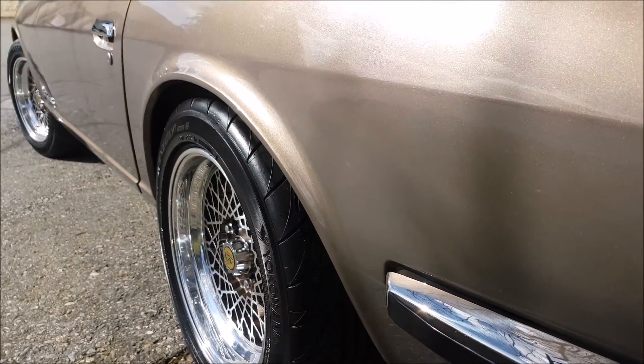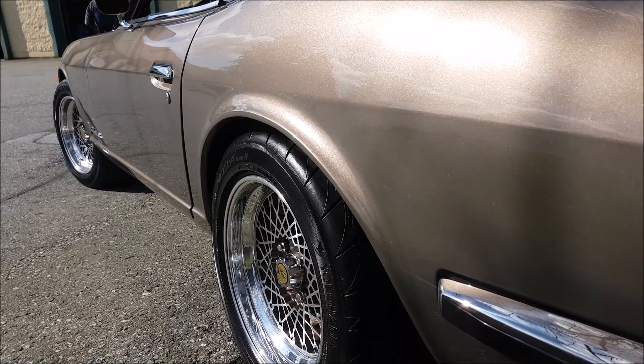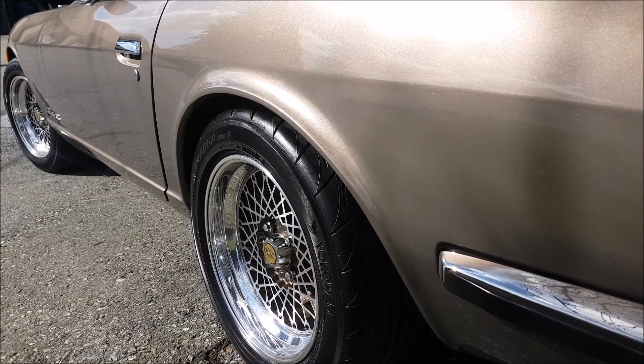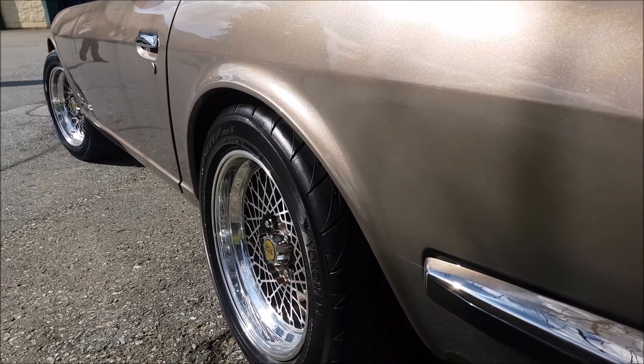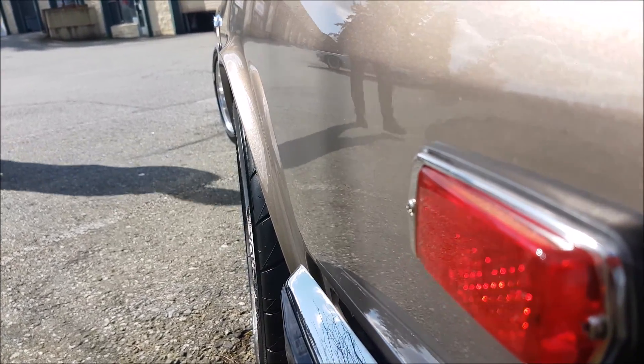It sits perfectly. A lot of people prefer coilovers, but I really like Eibach springs — the way they ride and everything, it just sits really nicely. Now we can actually see the fitment and it's just right.